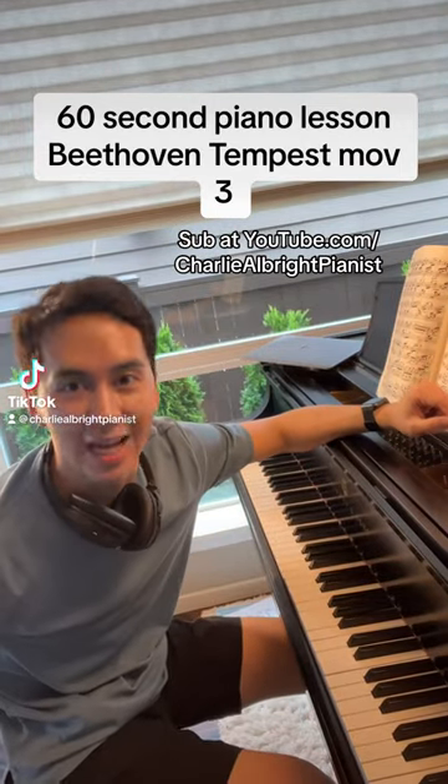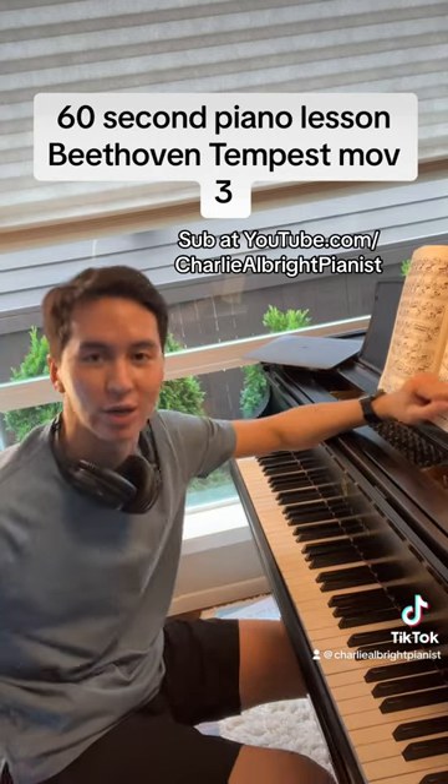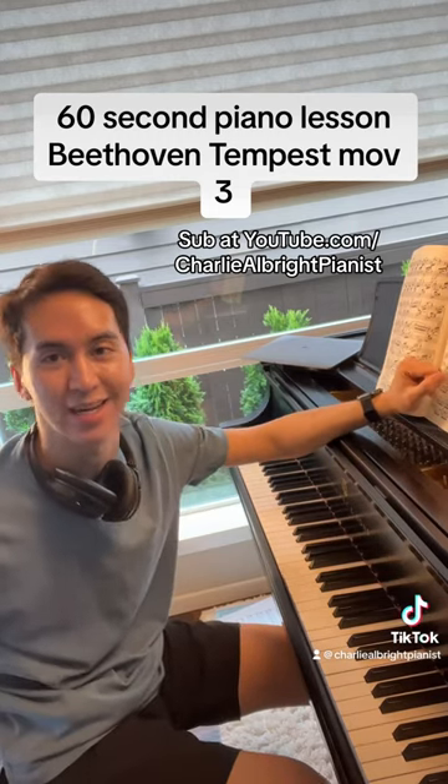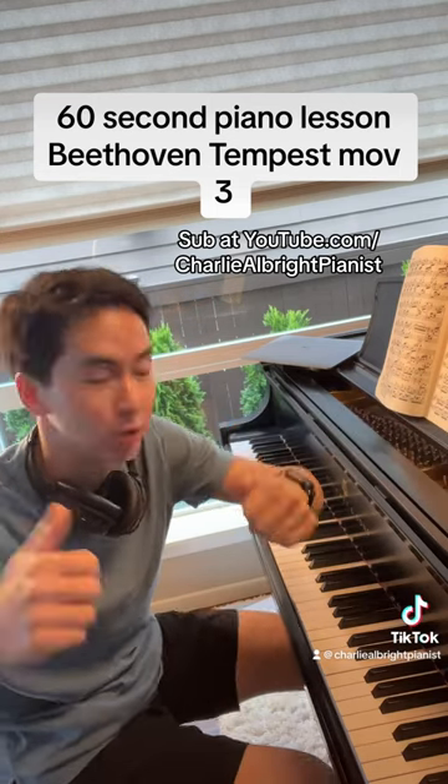Welcome to your 60-second piano lesson today on the Tempest Sonata by Beethoven, the third movement. Before we start, head on over to YouTube and TikTok and Instagram and Facebook and all those good places and subscribe and comment and like and all that good stuff for the algorithms.